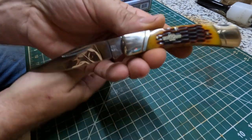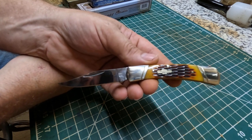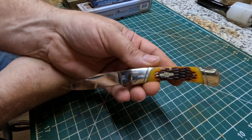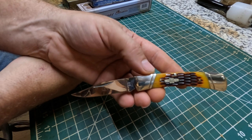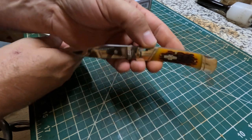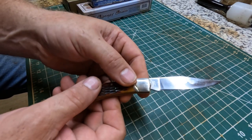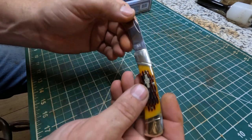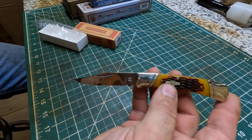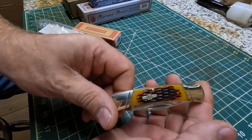Most of these little Rough Rider knives are not too expensive - probably between 10 and 14 dollars most of the time. They might have some a little more expensive, maybe 20 or 30 dollars, but generally speaking these knives don't cost that much. They're just nice little knives for what they are - makes a nice little pocket carry lockback knife right there.